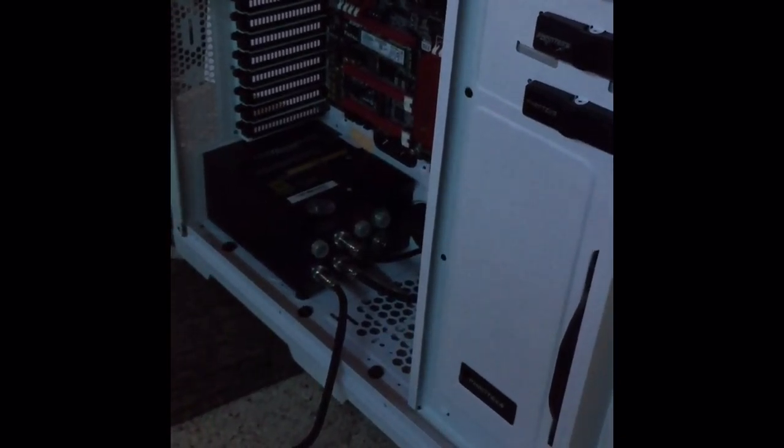Same Rosewill 1000 watt power supply. We got the RAM sitting over here, random tools, paper towels obviously. Hopefully when it's all said and done I can upload some high-res pics and maybe do another video and see what you guys think.